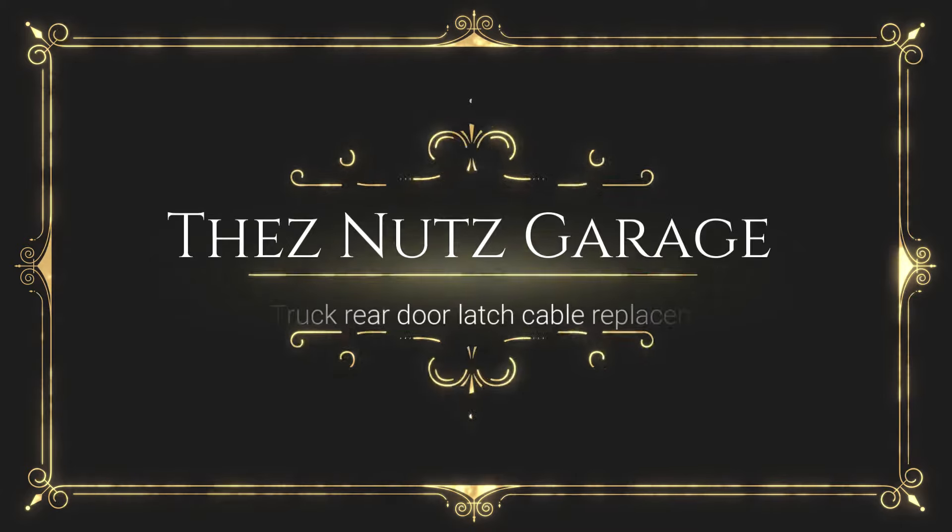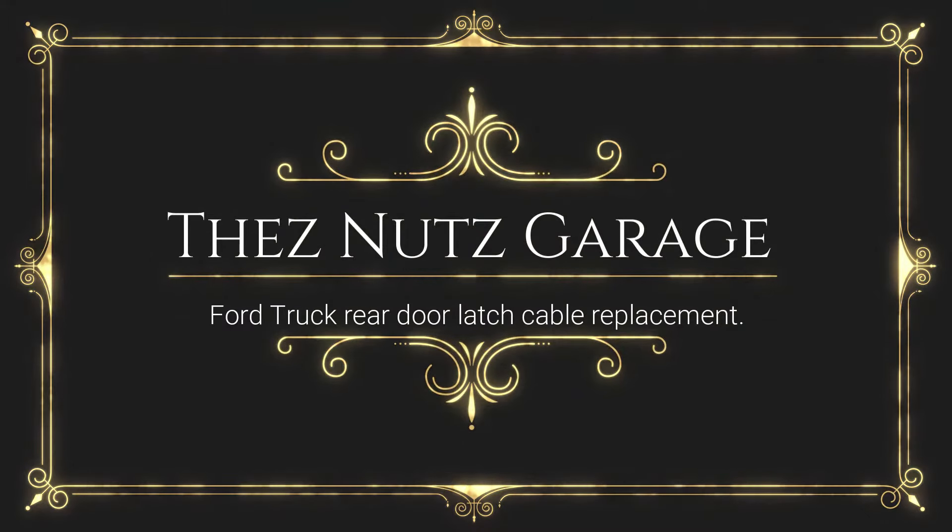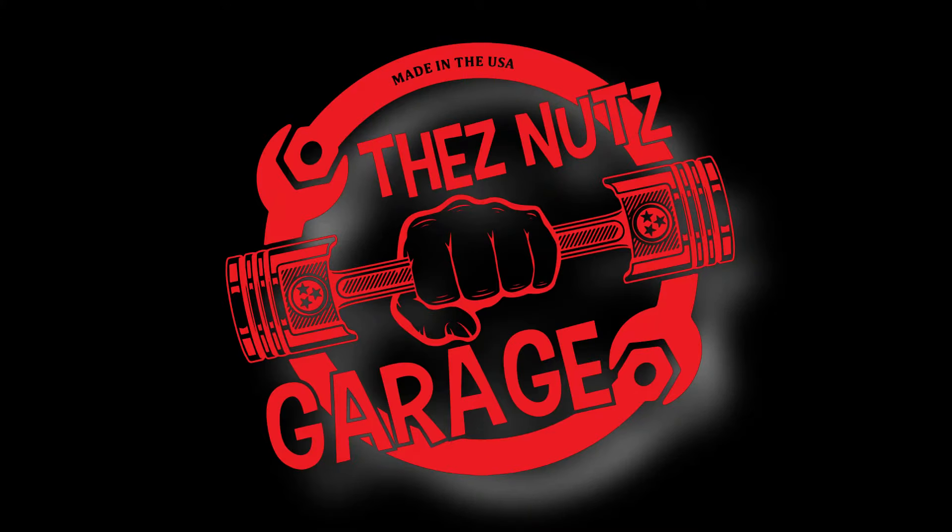Welcome to These Nuts Garage. Today we're going to be working on the Shelby GT. Now I know what you're saying — that's not a Shelby GT. No, it's not. What it is is a '99 F-150, and being that my youngest daughter was born in '99 and her name's Shelby, it's kind of the Ford Shelby GT — kind of a nickname I gave it.